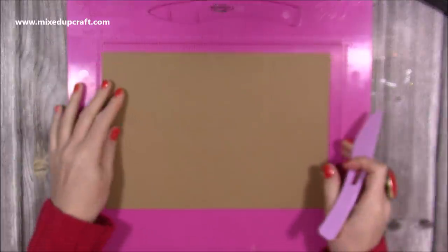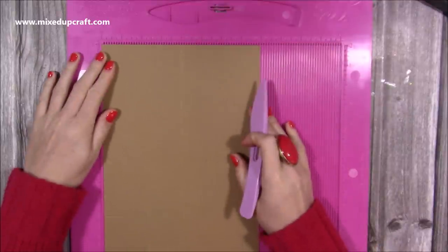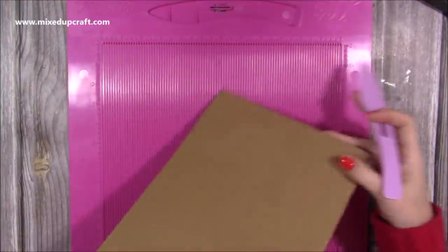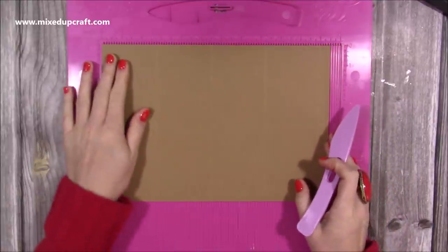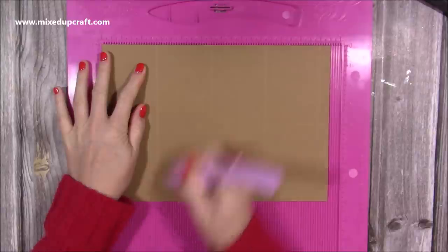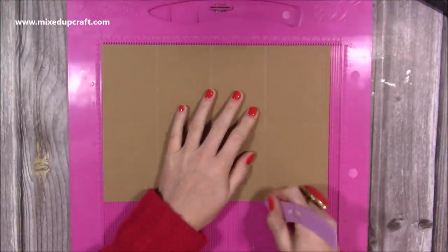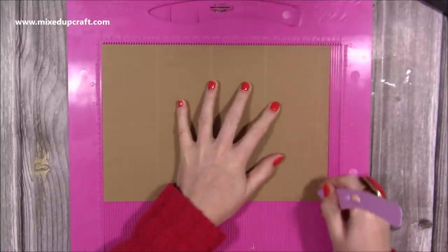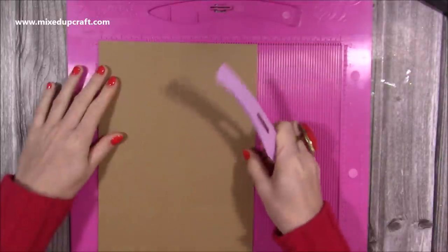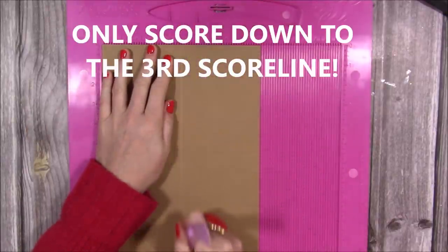First of all you're going to want your cardstock to make the base — this is 11.5 by 8, so just slightly cut down a piece of A4. Along the long side you want to score at 2 and 3 quarters, 5 and a half, 8 and a quarter, and 11 inches, and then along the short side you're just going to score it halfway, so at 4 inches all the way down.